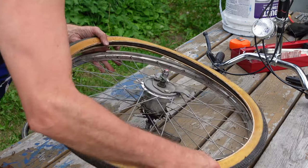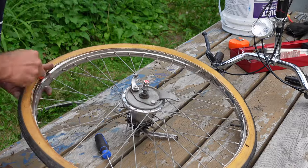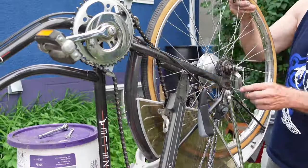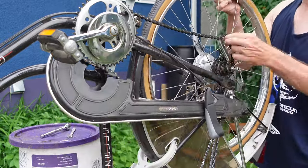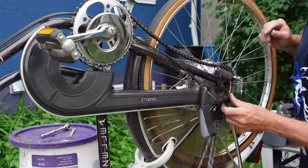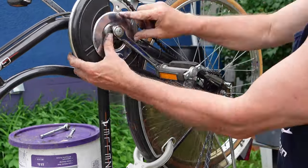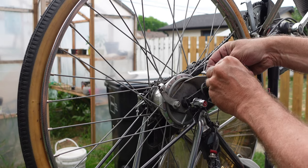Now finally putting the tire back on the rim. Putting it back on the bike should be fairly simple — and it was — but it took some fiddling because there are so many parts involved. Now almost done here; this is the bracket for the drum brake that I'm putting back.